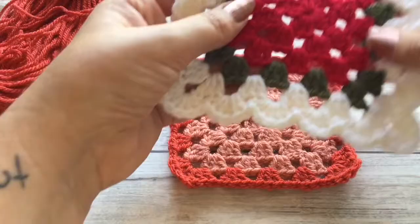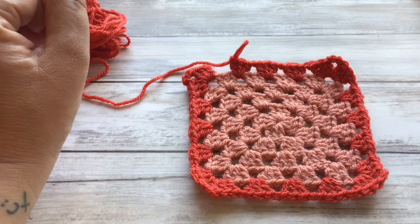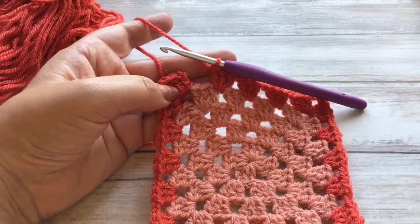So if I just show you on this example here, the border is made up of two rounds. The first round of your border is literally just done the same as your granny square. I've already put round one of the border on by following the granny square tutorial. If you don't know how to do the granny square, I do have a link below where I do just the standard granny square, so I will pop that link down below on this video.